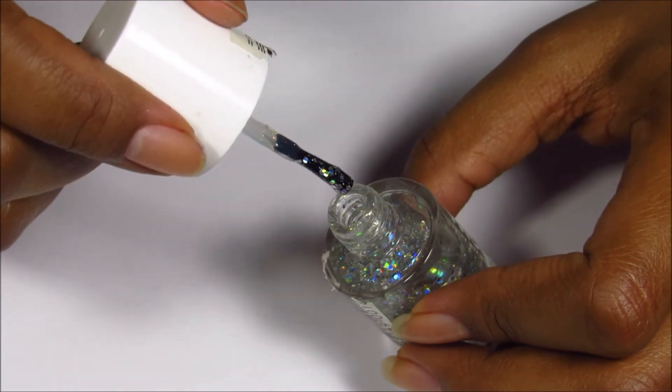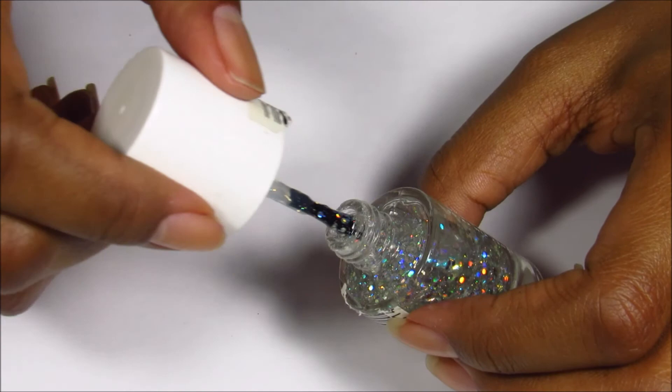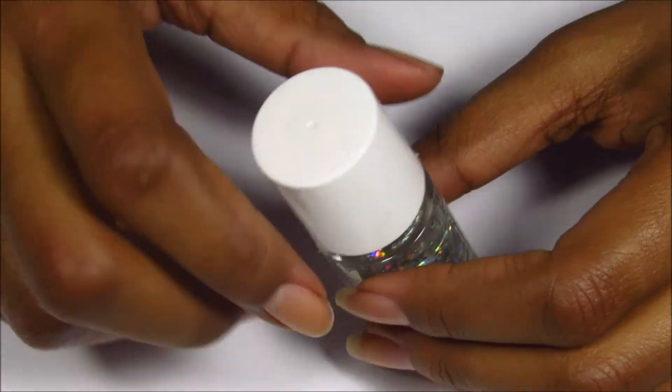Now it looks a lot better — I can actually get a drop of polish now. It could still use a little more but I'm good with how it came out. I hope you enjoyed the video, please do subscribe if you did, and I'll see you in the next video.